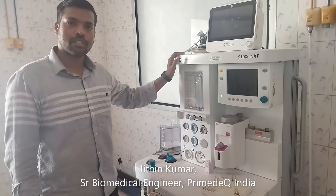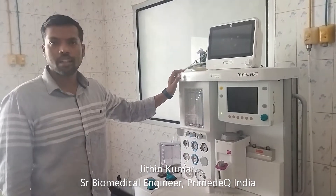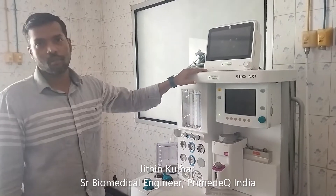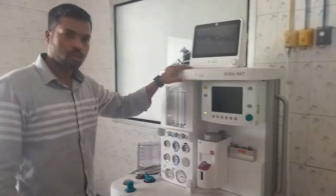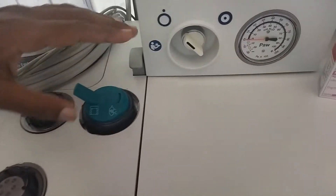Today we are going to discuss how to do weekly video calibration in the C-NXT model machine. First, you have to keep it in ventilator mode, then switch on the machine.